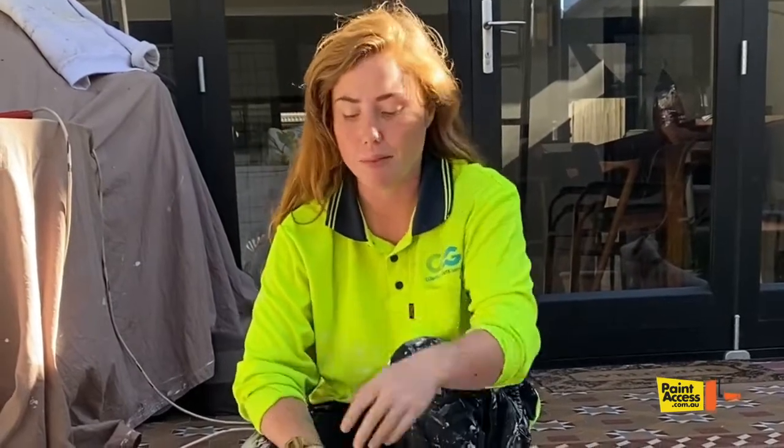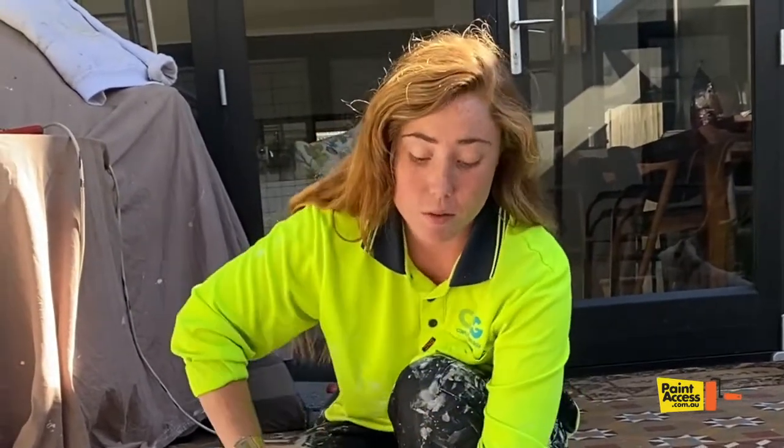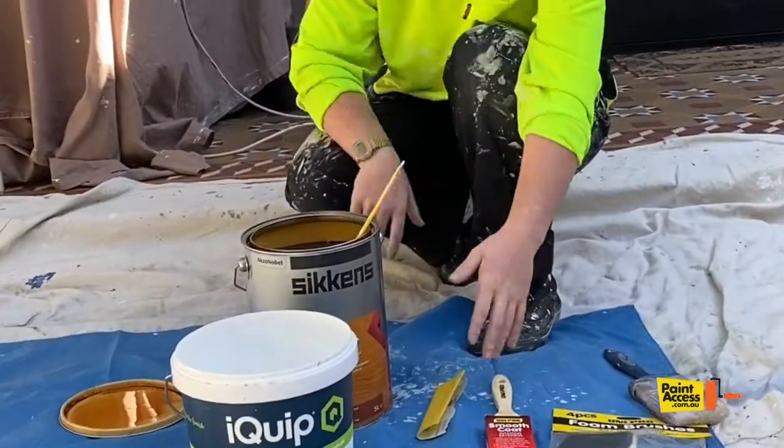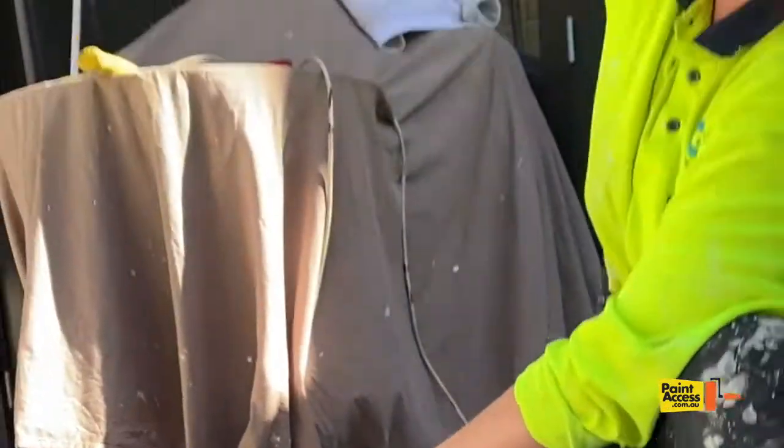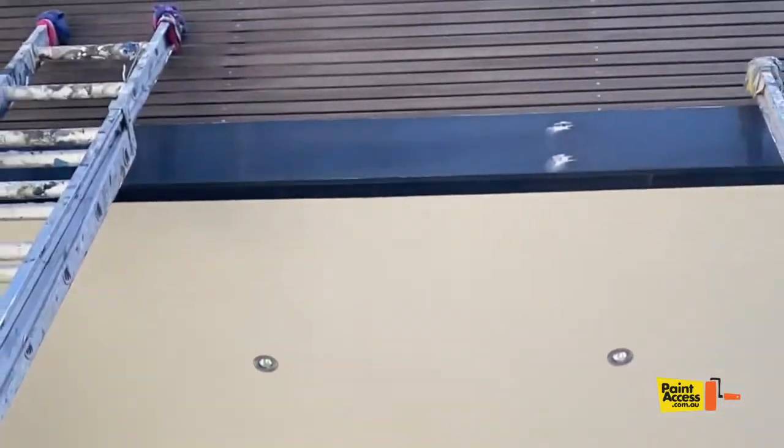Hi guys, Harriet here from Carolyn Painting. I'm just going to do a quick DIY tutorial for you guys for paint access, showing you how to use this product Sikkens. We're going to be using it on this timber baton up here as you can see.